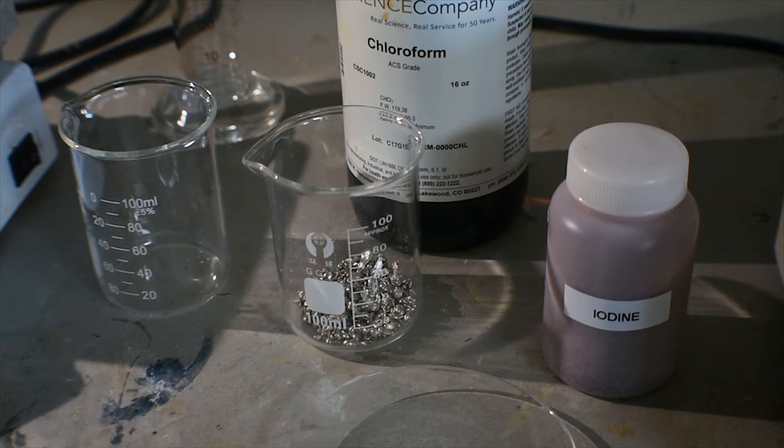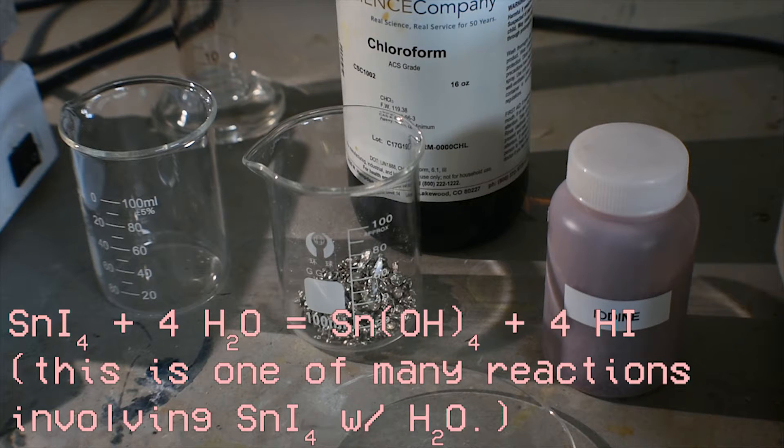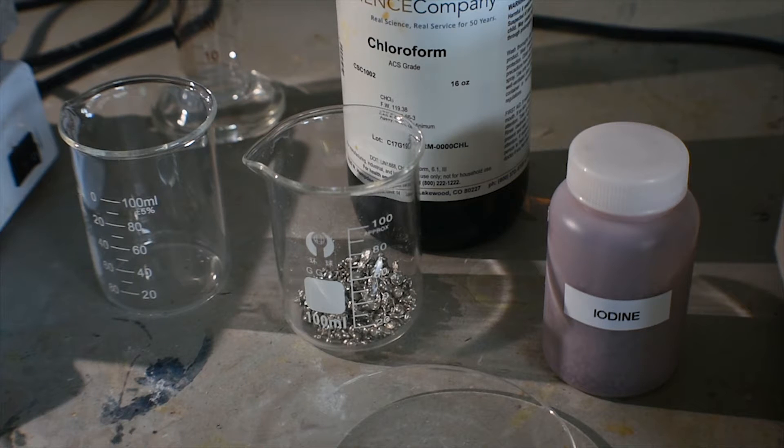Like most tin 4 compounds, tin 4 iodide is hydrolyzed completely by water, forming a near clear solution. The synthesis of tin 4 iodide is much simpler and more straightforward than that of tin 4 fluoride, chloride, or bromide.